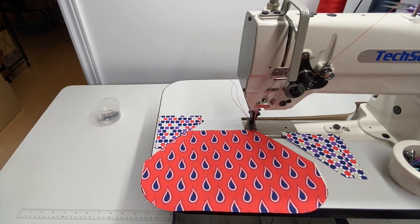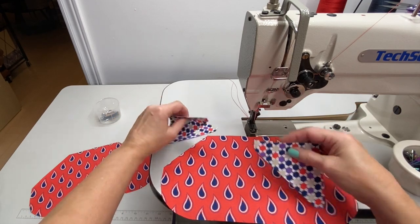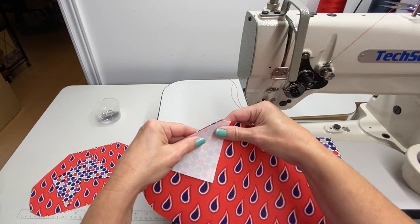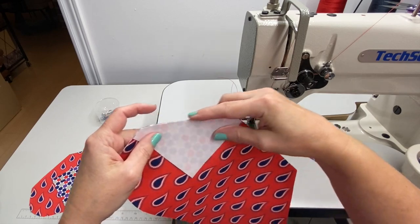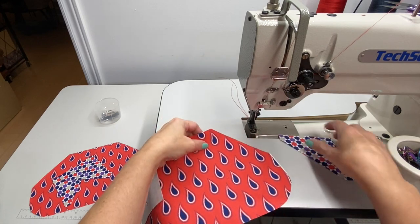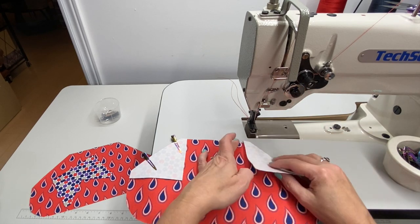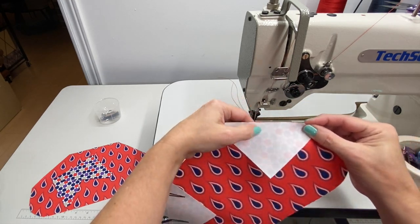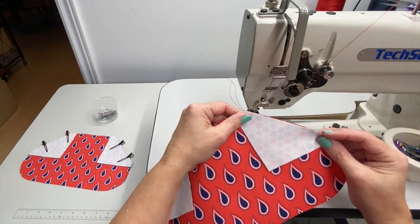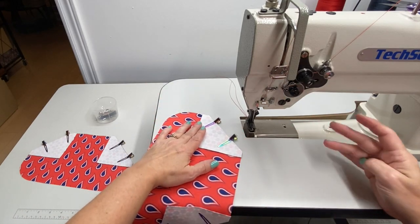The first step is to attach the side contrast panels to the center panels. Take one at a time — we want to end up with them like this. Setting them up, flip it over so that right sides are together and line up the long edge and the short edges. Do the same for the other side: right sides up, then flip the corner piece over right sides together, matching the long edges, and clip those into place. Now stitch along the long edge with a 3/8 inch seam allowance. Do that for all four corners and then we'll move on.